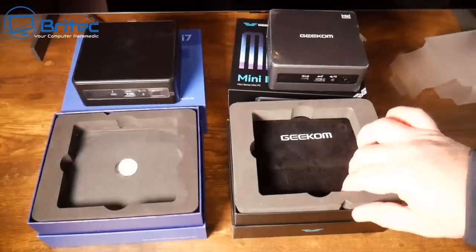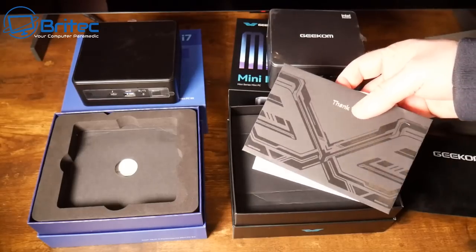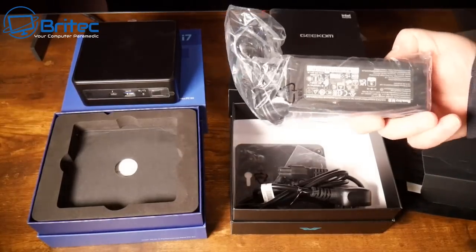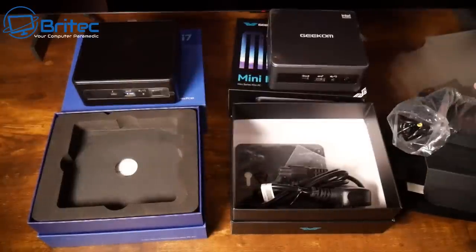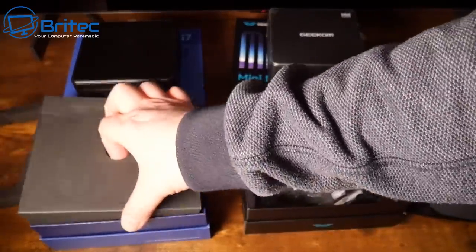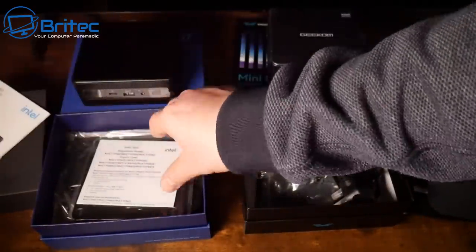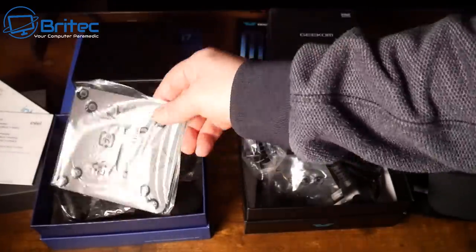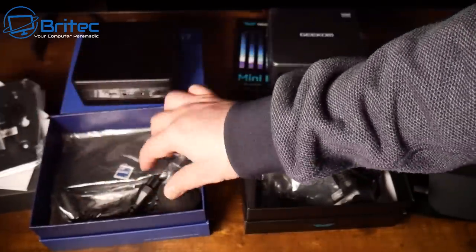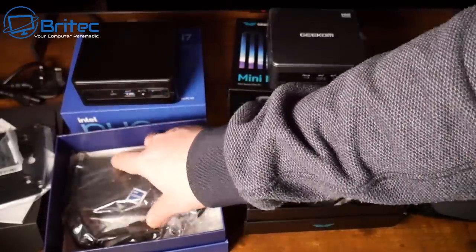In the Geekom box you get a felt bag — not a big selling point — plus some documentation, a power brick, a power cable, an HDMI cable, and a VESA or wall mount. Inside the Intel box you get documentation, a warranty card of up to three years, a wall mount or VESA mount, some screws, a power brick, a power cable, and a sticker.